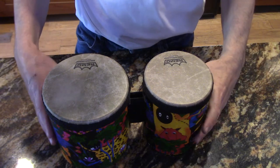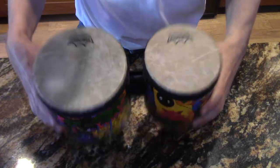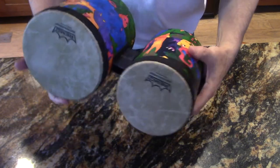In this video I'm going to review these Remo Bongos. Now these are made specifically for kids.